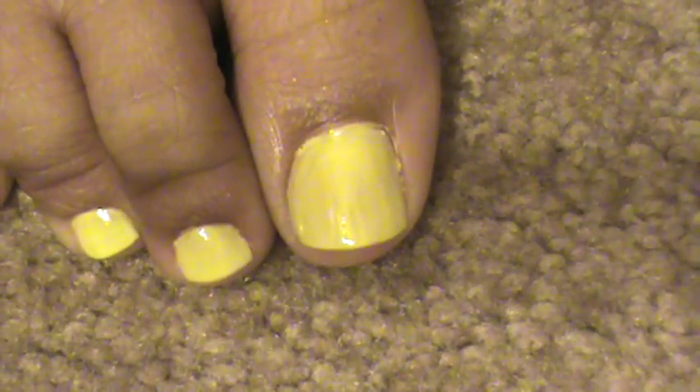Hi guys, so this is my nail art for today. If you want to know how I did it, keep watching. I've already painted my toes with two coats of Sally Hansen Extreme Wear in Mellow Yellow. My accent toe on the side to match my nails is the Orly Orange Punch.